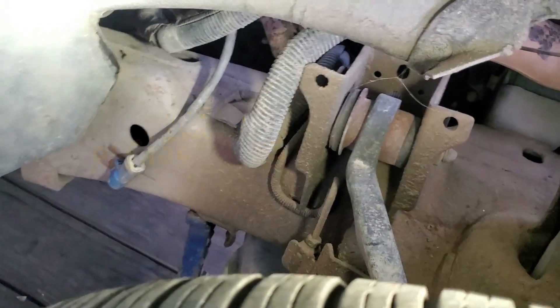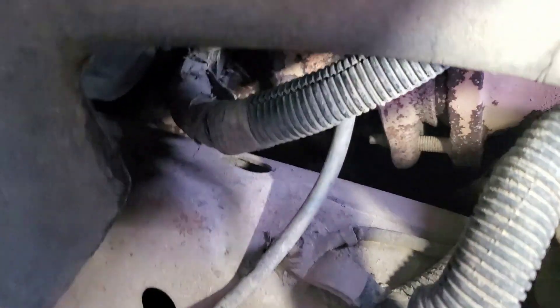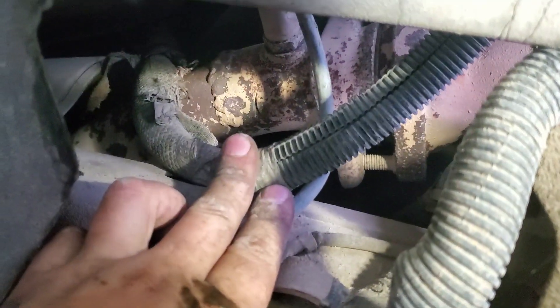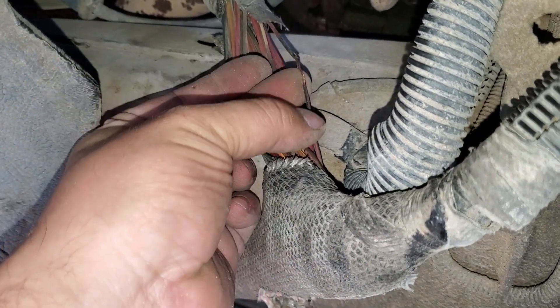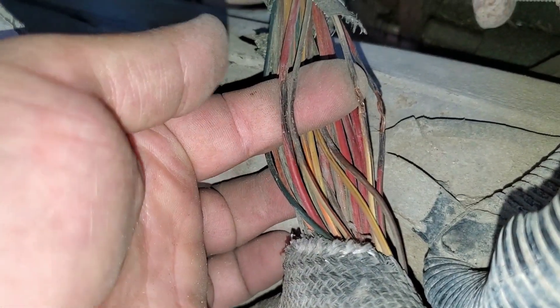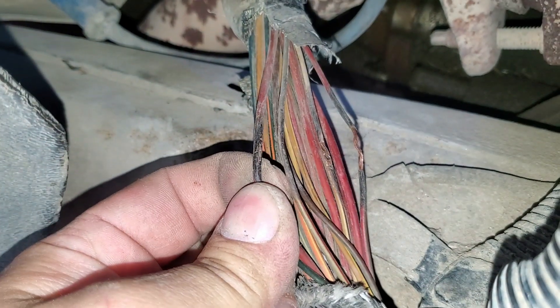The first thing I noticed was that this O2 sensor plug was not connected — that was the first sign that the truck had probably had exhaust work done at some point. Looking closer, you can see that whole harness is resting right on the exhaust. I pulled that harness out and peeled back the sleeve to double-check other wires. I could clearly see that one wire had been burned through all the way. I uncovered about three other wires, but the thicker red wire — coming from the fuse box — was our culprit.